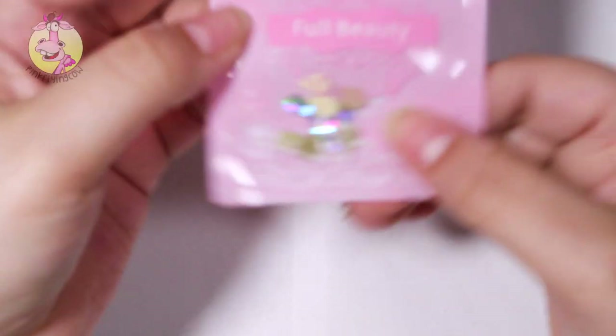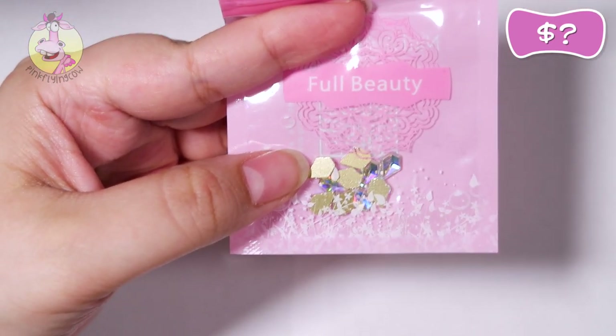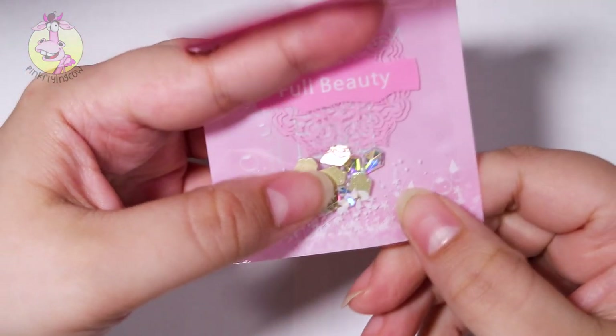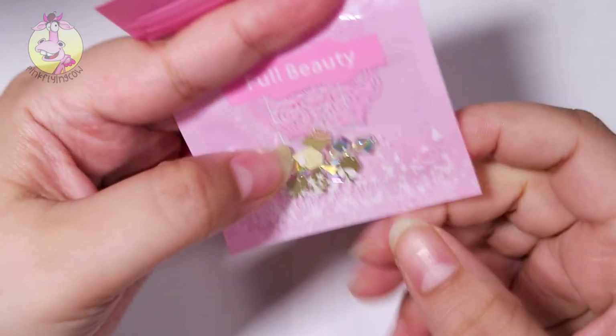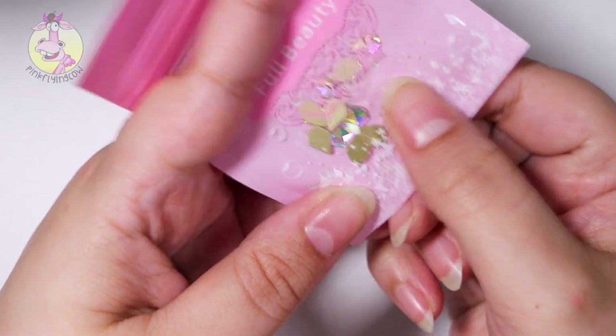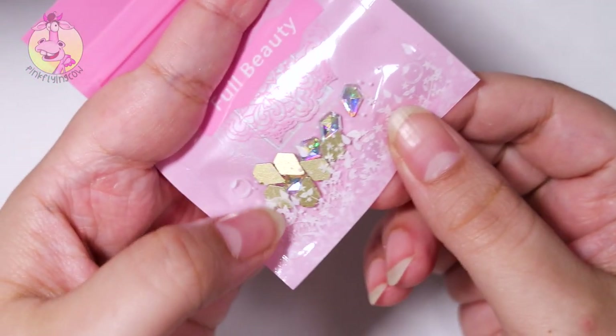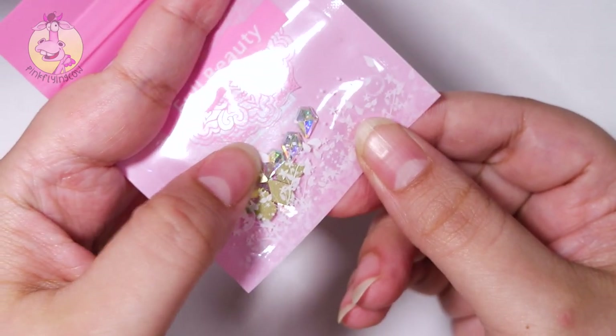Then I got this one — I actually didn't order this one. I think there were like four items missing from my order and I guess they sent this one instead for at least one of them. These are like AB rhinestones, they are shaped like a diamond — super, super pretty as well.